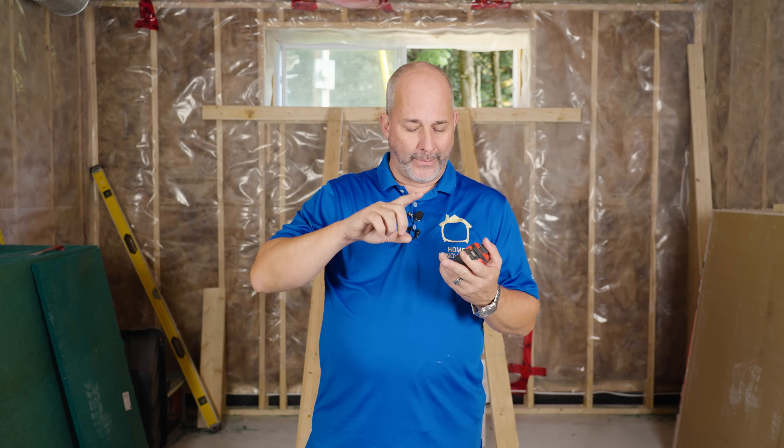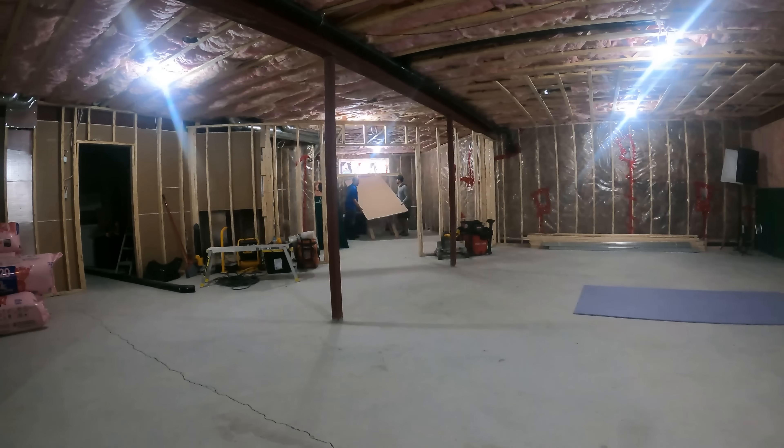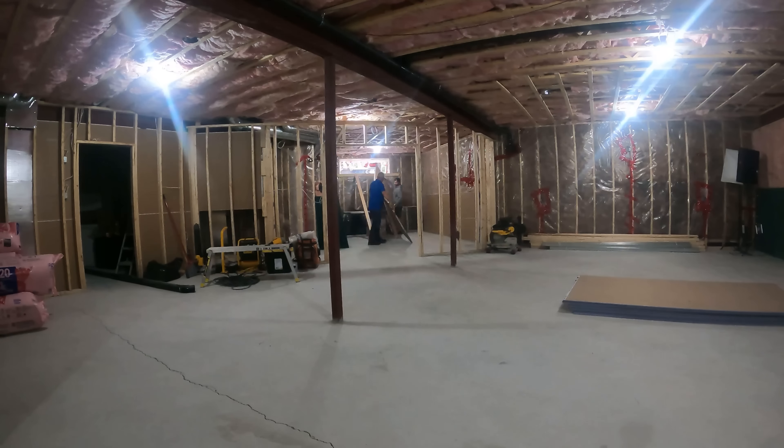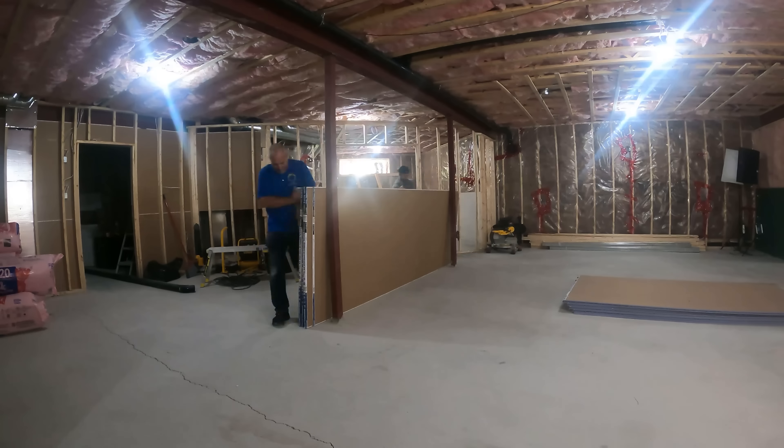Hey guys, it's Jeff here from Home Renovation and today we're doing a video that's really designed for the homeowner who is going to tackle a basement project or a major renovation. What we're going to talk about is drywall — how to order it, how to measure for it, how to get the right amount the first time, how to receive it into the house, how to organize your workspace. Do you stand it up? Do you lay it down? There are all kinds of different rules, tips, and tricks, so I'm just going to give you all that information.